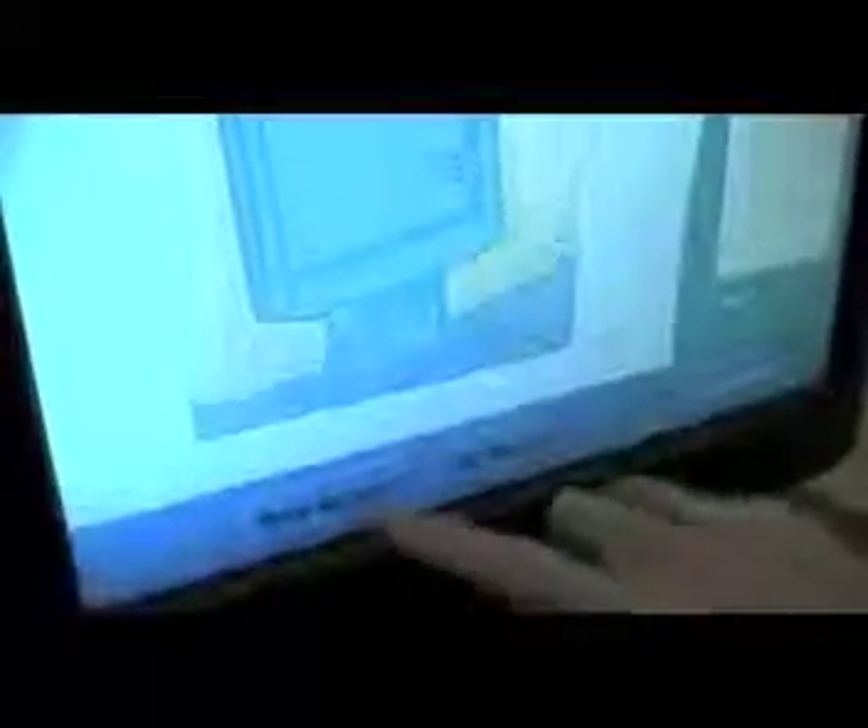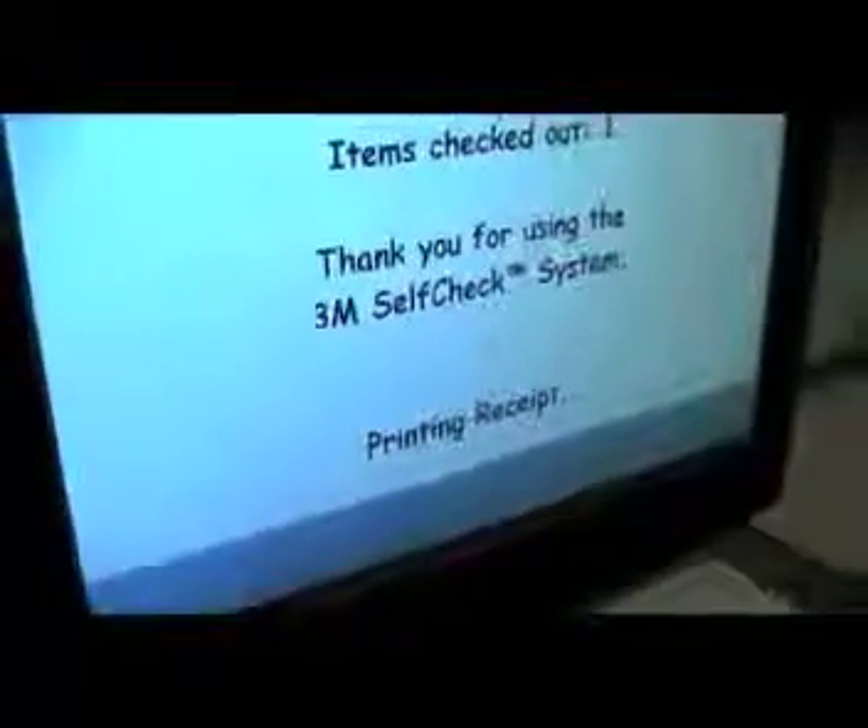Finally, don't forget to print your receipt or choose the no receipt option. The receipt reminds you of the due date of your item.